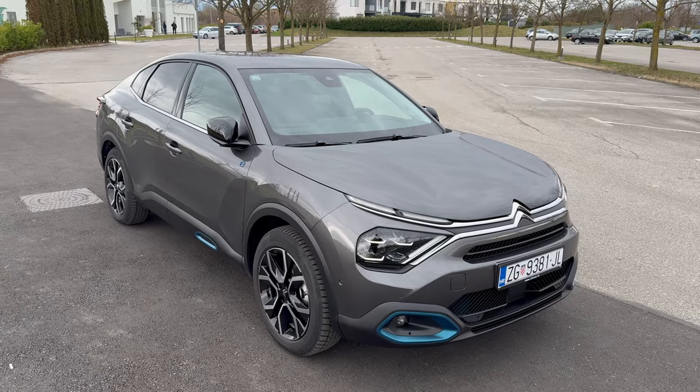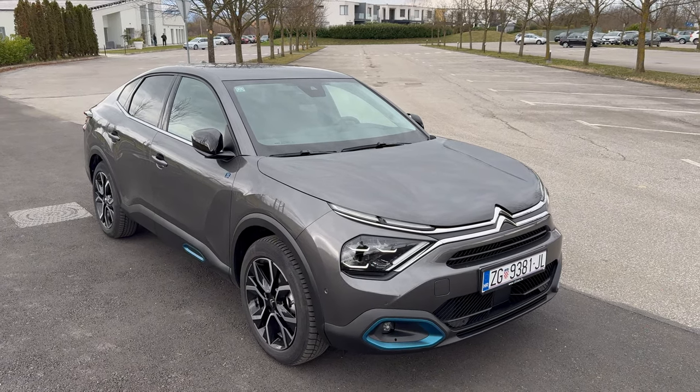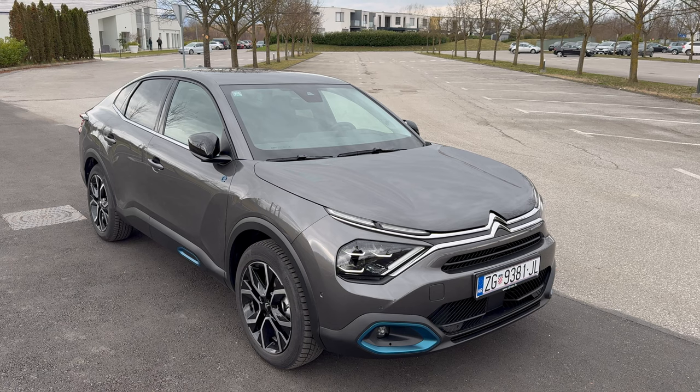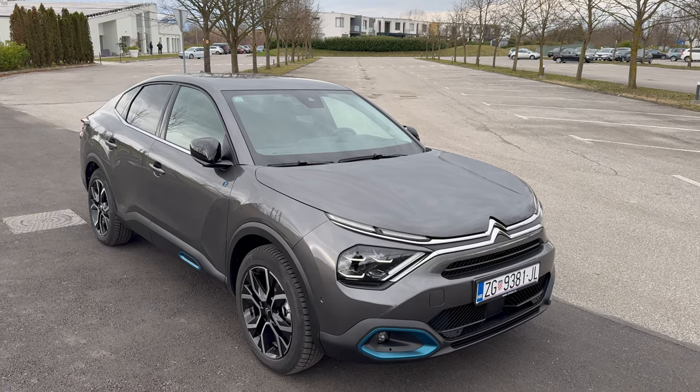Here's the Citroen EC4X fully electric. Now this is the max package. Citroen has changed their package levels — they're now named from the entry trim U Plus, and Max is the top trim.